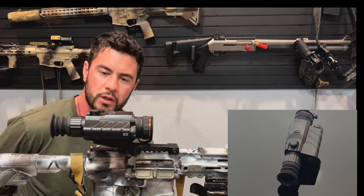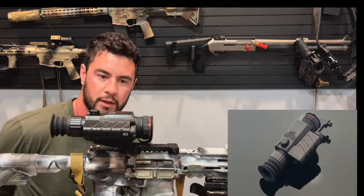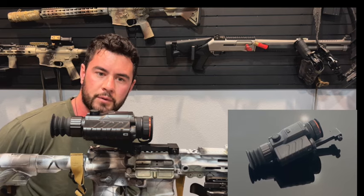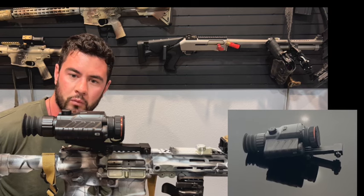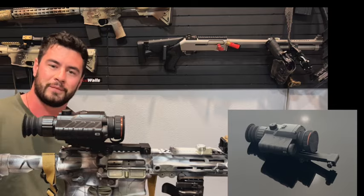I didn't really go outside of 2.4 — I'd rather have the resolution. It held zero fine. I used it for two nights, shot with it probably a couple hundred rounds, really zeroing it and shooting water bottles and stuff. It was a great little unit; I definitely trust it. Guide's coming to the market — I'm one of their first dealers and I'd love to get one in your hands. Thanks for watching.